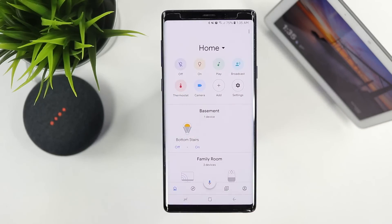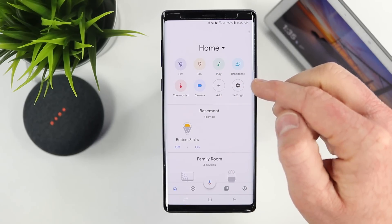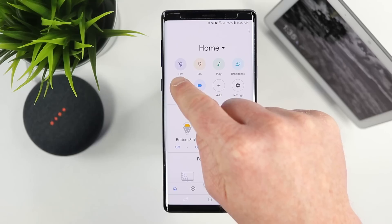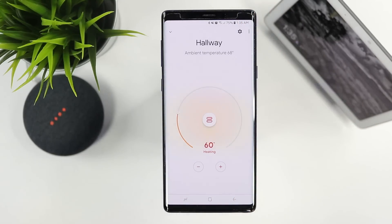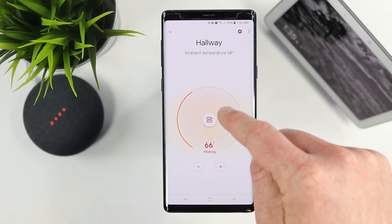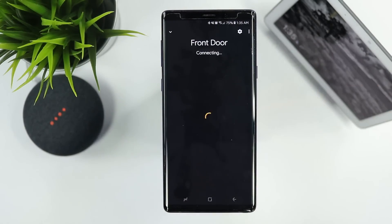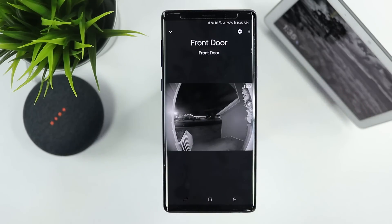That's one other thing you can do when everything is set up — play music on all speakers at once or broadcast a message to all speakers in the home. I also have a Nest thermostat set up, so I can control it and change the heat right here. I have a Nest Hello as well, so I can select camera and see the camera feed right within the application.